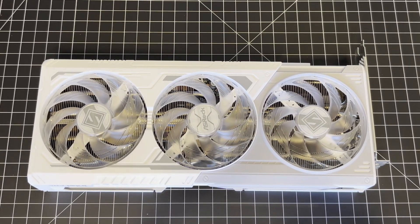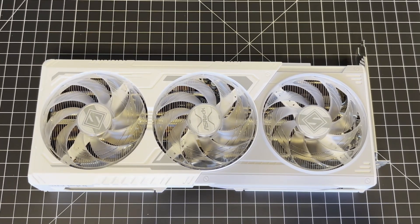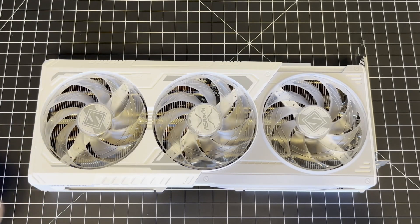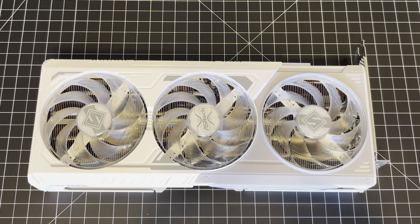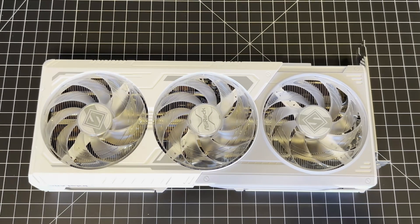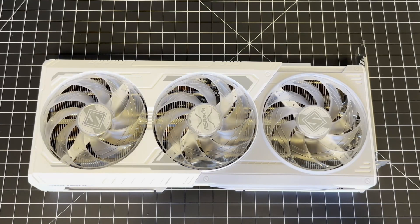The official embargo launch date for the Arc B580 is December 13th — they go on sale then. $249 for the base models. This one, being white and gray with triple fan cooling and a factory overclock, is probably going to be a bit more expensive. I think it might be $269 or $279.